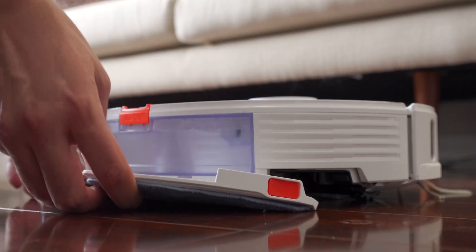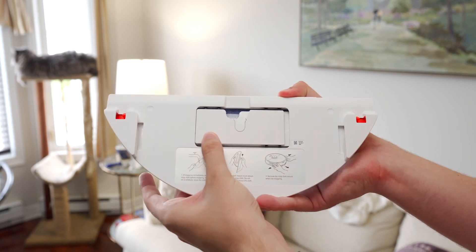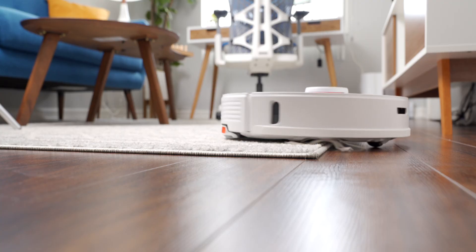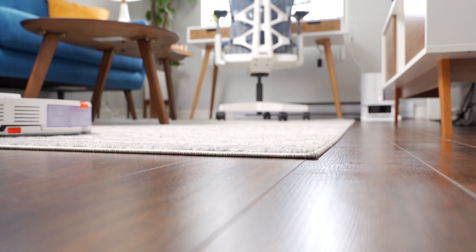Speaking of mopping, the S7 has a water tank, and it uses the water in combination with a sonic mop to literally scrub your floors. A little motor vibrates the mop back and forth about 3,000 times a minute to scrub any nasty stains straight off the floor. The rubber brush sucks up dirt before the mop gets to it, and then the mop deep cleans the flooring to remove any leftover grime. It also has an ultrasonic sensor on the front that can detect carpet — when it touches carpet or a rug, suction increases to help clean it, and the mop on the back actually raises up so you aren't dragging water across it.